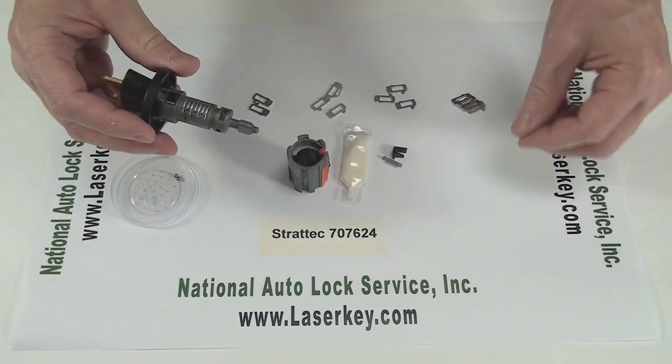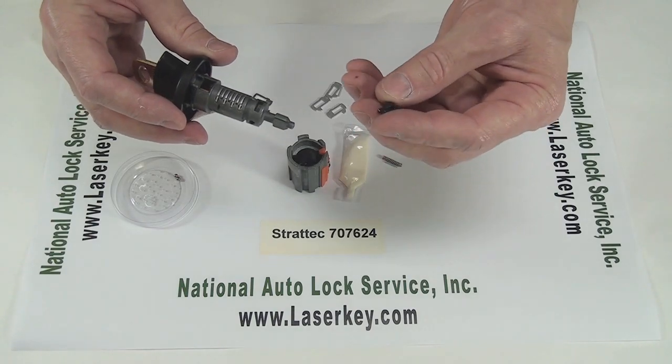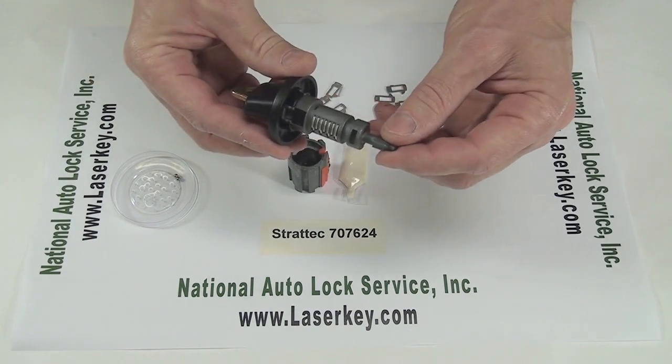So we'll stick the key in. We'll put our key buzzer in, which is made of this high-quality plastic, and drop it in place there. That's how it sits.